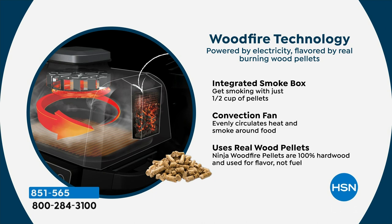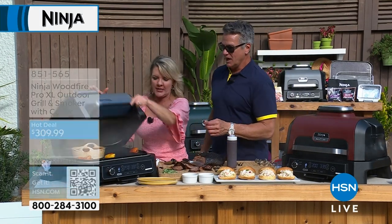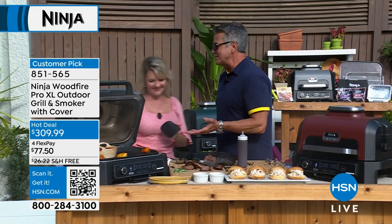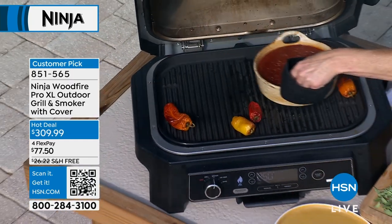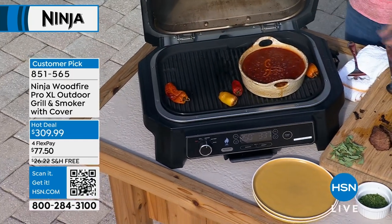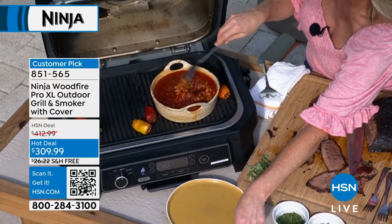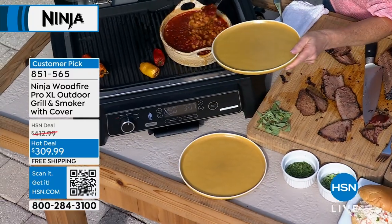That integrated smoke box is such a game changer. It smells like your neighbor's $1,000 smoker that he's spending 16 hours a day doing — you are not having to do that. I've wanted this machine for so long, but I was like, four or five hundred bucks — do I need it? At $300, look everywhere — this is not the junior version. This is the XL with more space.